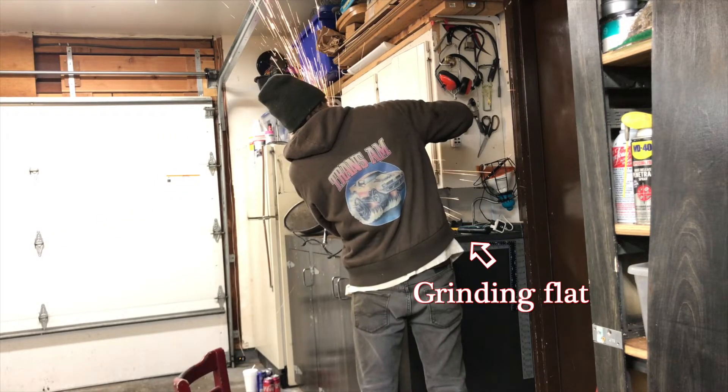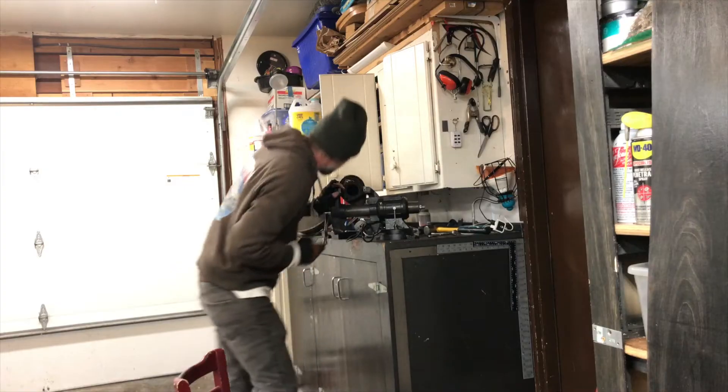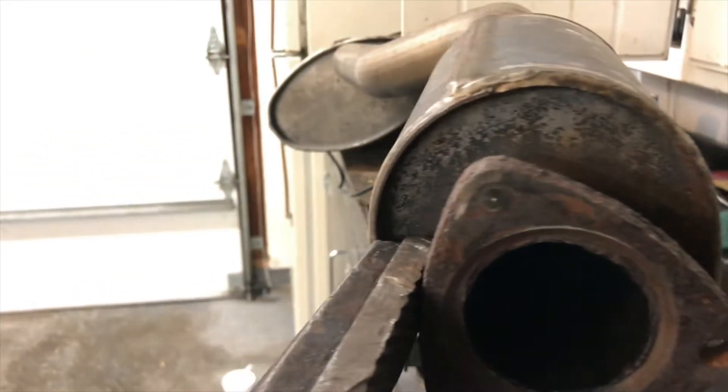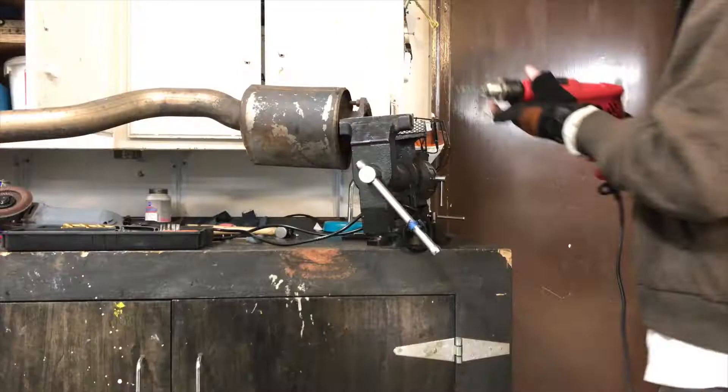Using a center punch, the first thing you need to do is make a divot in the center of that broken bolt so you can put the tip of your drill bit into something and stay in the center of that bolt.